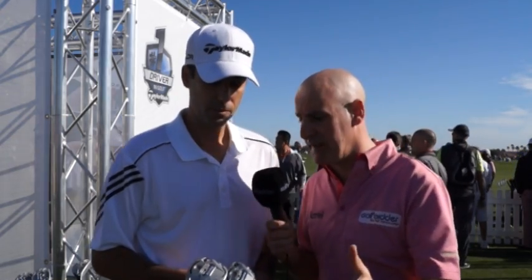We're always very interested in families of clubs, and the SLDR has been a fantastic success for TaylorMade — the driver. Now here we have the fairway and the hybrid. Brian, give us a quick product review of these.